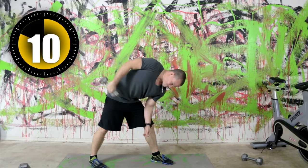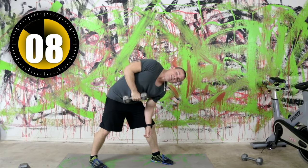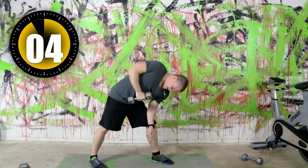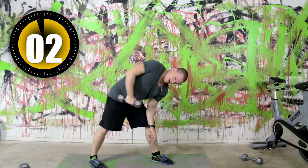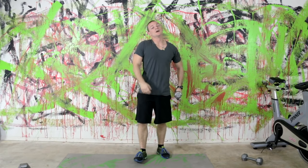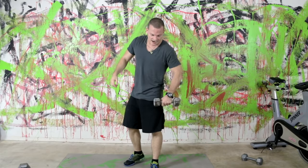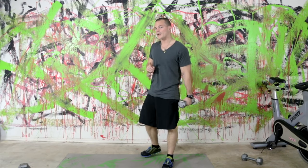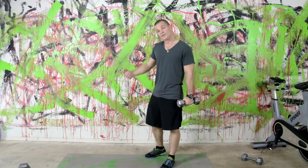That lactic acid is just building up in there. I love tricep work but it might get real tight real quick. Then we're going to be switching to the other side, and after that we've got one more exercise for the triceps, then we're moving on to shoulders.